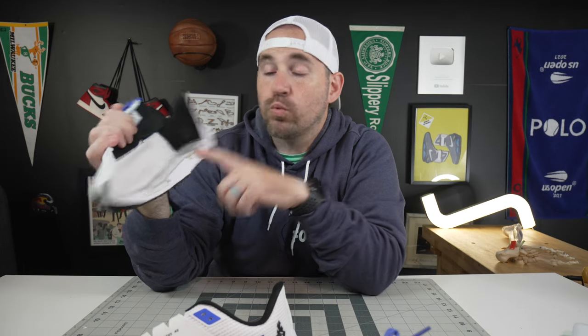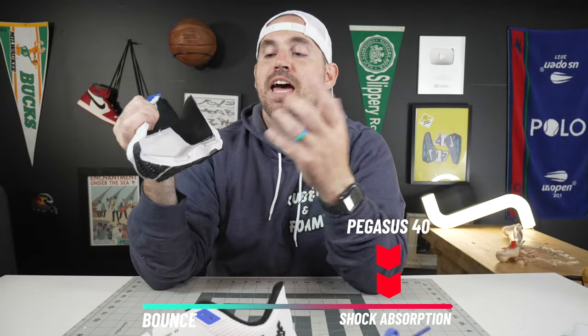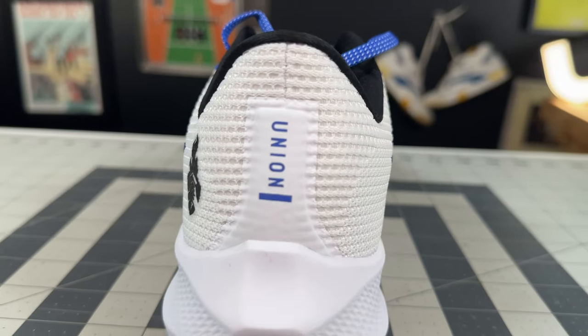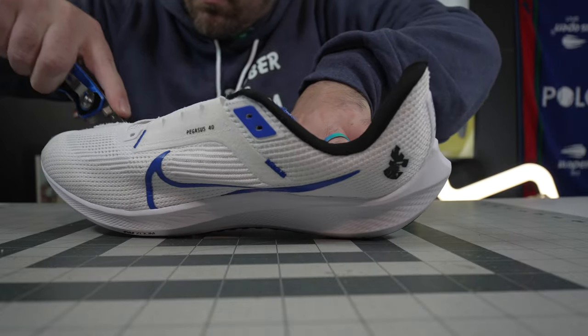On the bounce height test, the rear foot got 26.5 centimeters, which really isn't that great given there's a zoom air unit there, and then 39.5 in the forefoot. We've seen zoom air get into the mid-40s on the bounce height test. Usually when it's React foam plus zoom you see that ball bearing not getting as high, because I've always found React foam to be much more of a shock-absorbing foam. Nike markets it as an energy-returning foam, but I find it's a great shock absorber — comfortable and absorbs shock better than most of their foams.